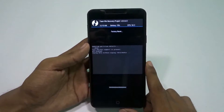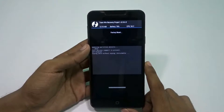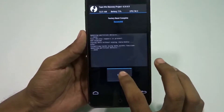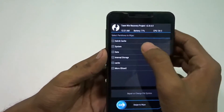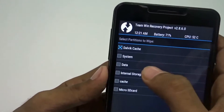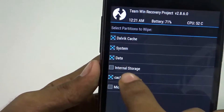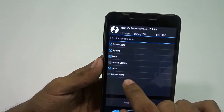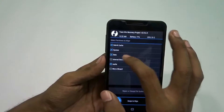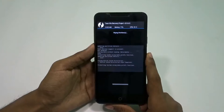I'm back and just for extra safety I'm again clearing the Dalvik cache, system data, and cache. Remember, don't tick internal storage or micro SD card — just those options will be enough. I'm doing it again for extra protection, nothing more than that, so it's going to take a bit more time.